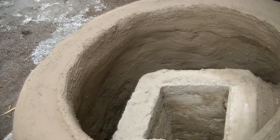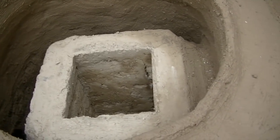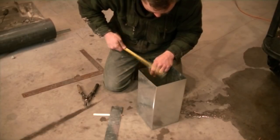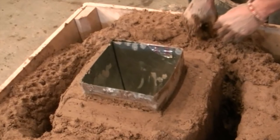A perlite and clay riser, like this, can be formed with a cardboard tube interior that burns out, or with a metal interior that is designed to be slid out before heat is put to the riser.